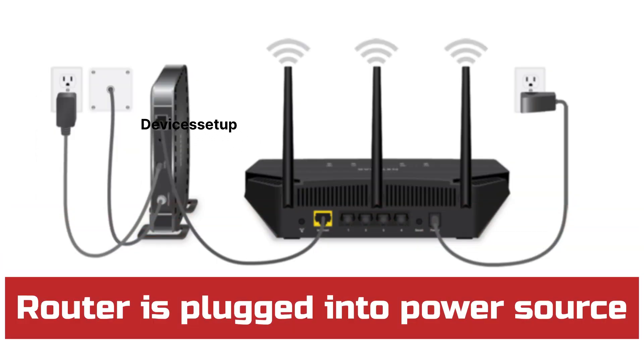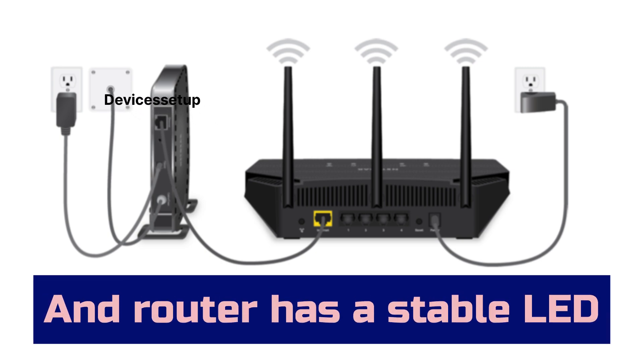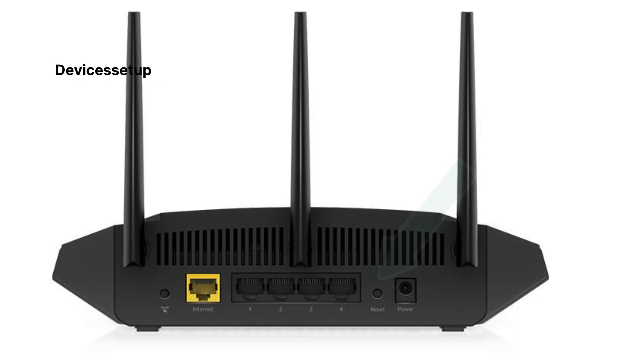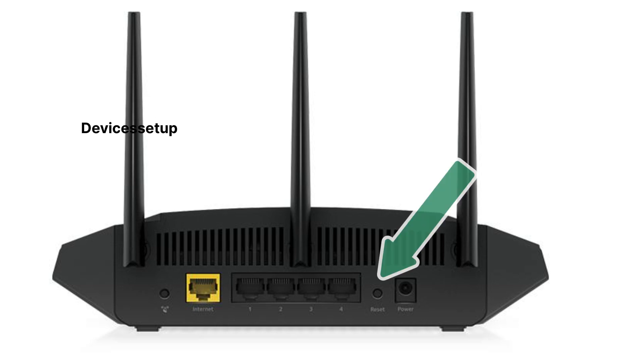To start, first make sure your router is plugged into a power source and has a stable power LED. Next, locate the reset button on the NETGEAR AX1800 router, which is present on the back panel right beside the DC power connector.